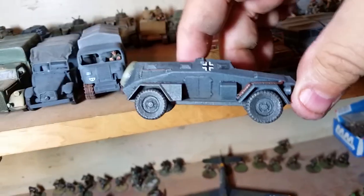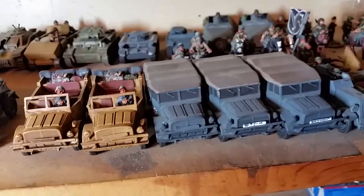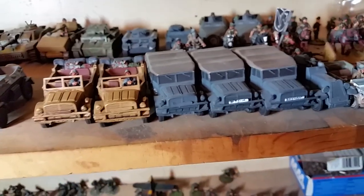Sd.Kfz. 247 from Shapeways. Got five Steyr heavy field cars — I really like them.